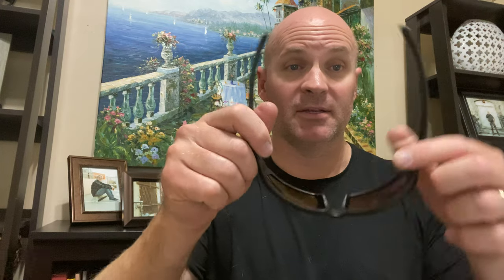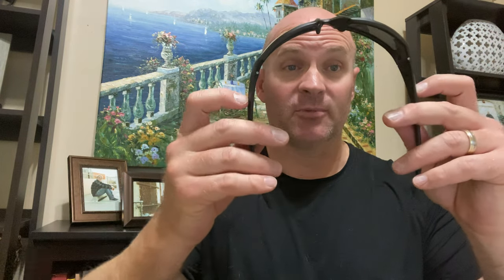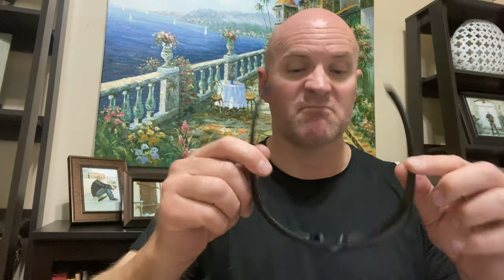I like the durability of these. I'm not going to do it on mine because I paid for them, but if you go on YouTube, people will take these sunglasses and run over them with a car or step on them. They bend them flat this way and that way and they bounce right back. I haven't had to test that myself, but what I also like is what you get when you purchase them.